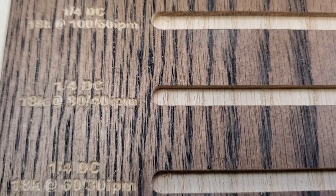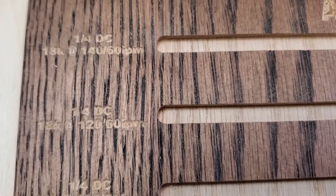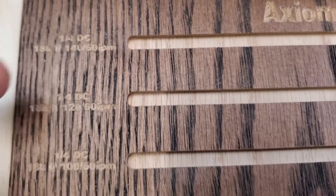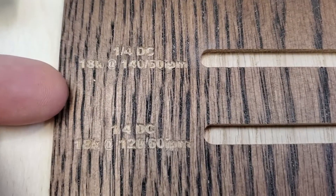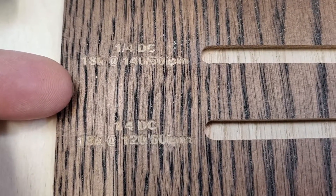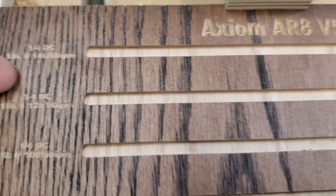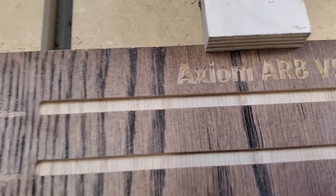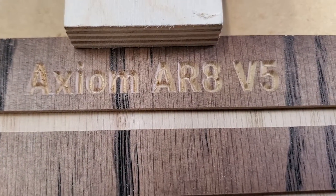For the quarter-inch end mill, it ranged anywhere from 50 inches a minute to an amazing 140 inches a minute — no way I could have ever gotten that on the Shark. However, the Axiom did just fine. The 140 and 120 were both fantastic cuts, very good quality, and I have no doubt those will be used in the future. So there you go — the feed and speed test on the Axiom AR8 Pro V5.